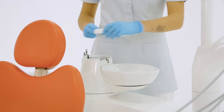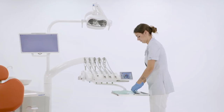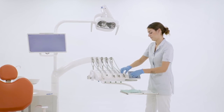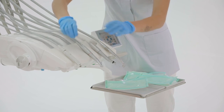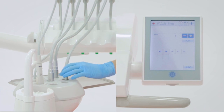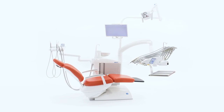To complete the tasks at the start of the day, the assistant puts back the sterilized and disinfected items and applies the required disposable covers. Before treating the first patient, a circuit flushing cycle is performed using the IW FC device. The unit used in this video is the top-of-the-range unit S380TRC.